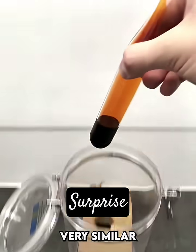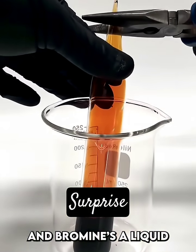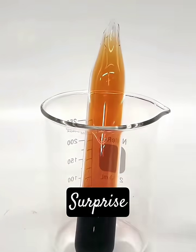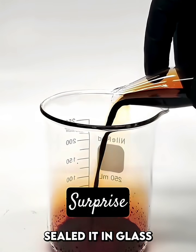This is bromine. It's chemically very similar to chlorine, except chlorine's a gas and bromine's a liquid. It also lets off a lot of nasty orange vapor, and this is why I sealed it in glass.